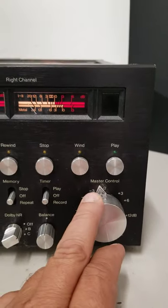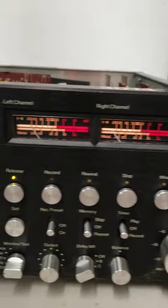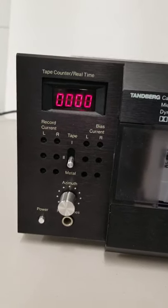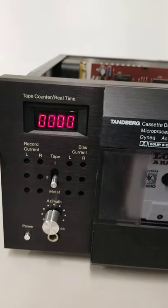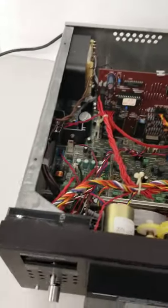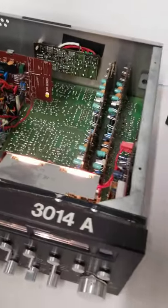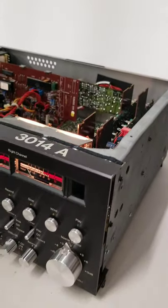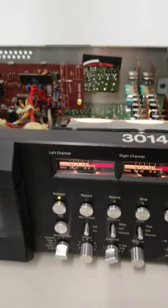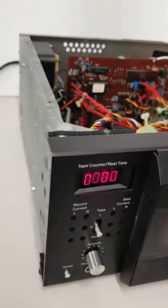I have not hooked up any speakers to these — don't really have anything that would work with it. You're buying it as-is for parts only, just to make sure everybody's aware that I don't know the actual working condition of it. I know these are very high-end items, so hopefully you know more about it than I do or have someone who can go through it and get it working.